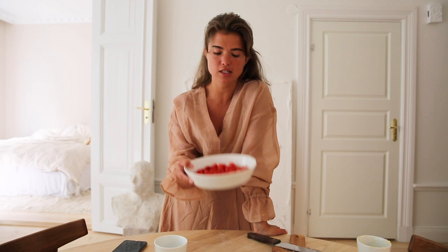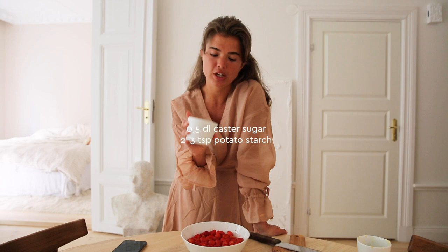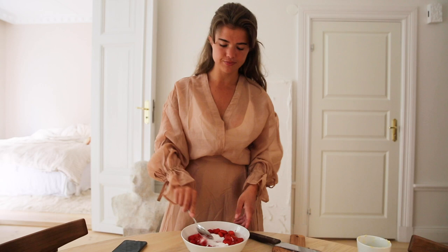As the pie dough is in the refrigerator for 10 minutes, we're going to do the filling, which is super easy. You need 500 grams of strawberries — the firmer they are the easier it'll be; you don't want them mushy. Then add half a deciliter of sugar and two to three teaspoons of potato flour, and just mix it all together.